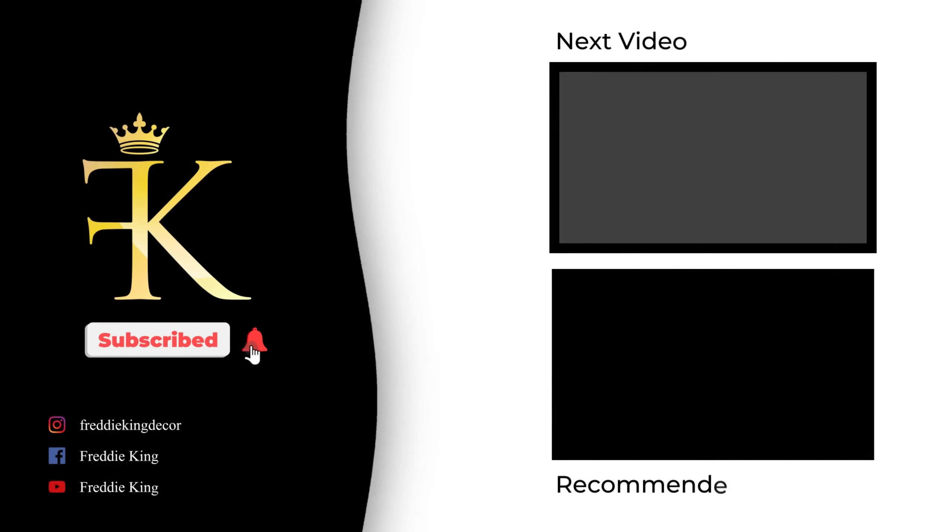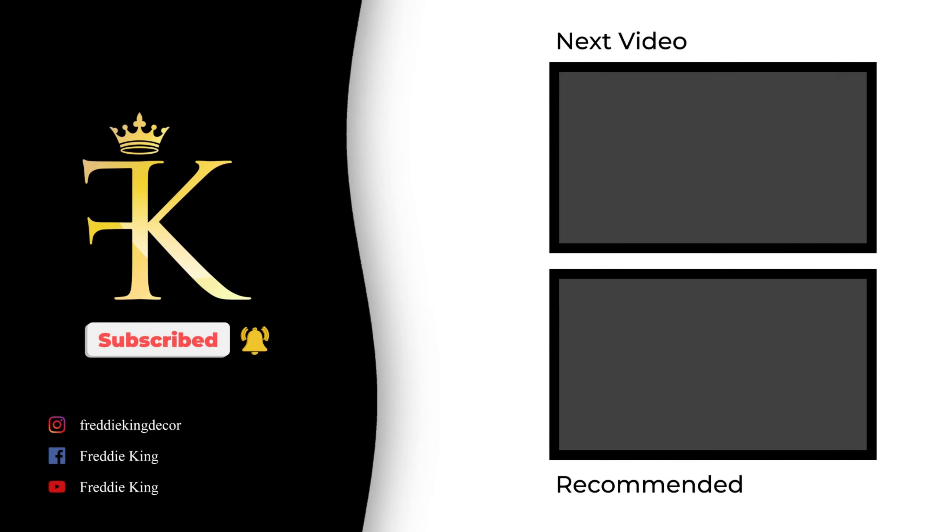Again, if you are not a subscriber, please take the opportunity to hit that subscribe button and click the notification bell so you too can become part of the kingdom. Until next time, bye bye.